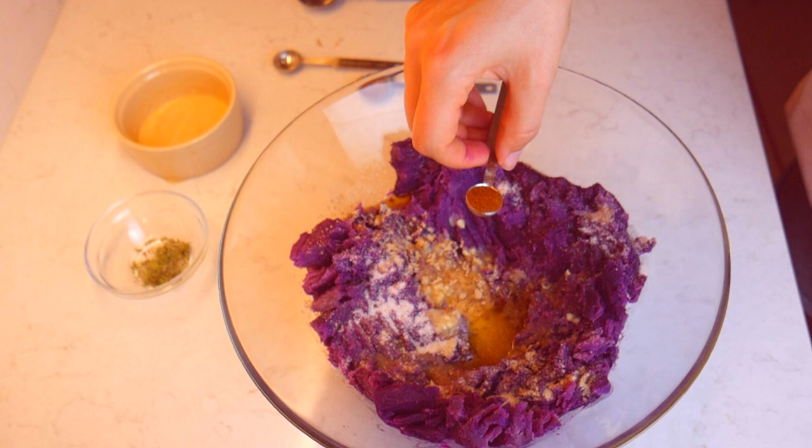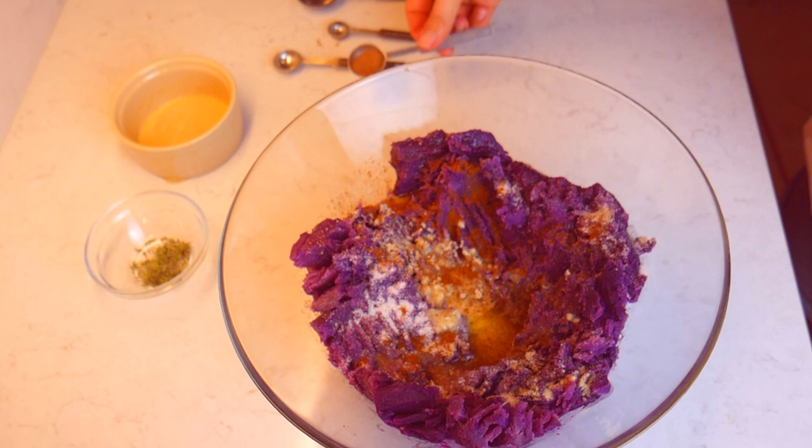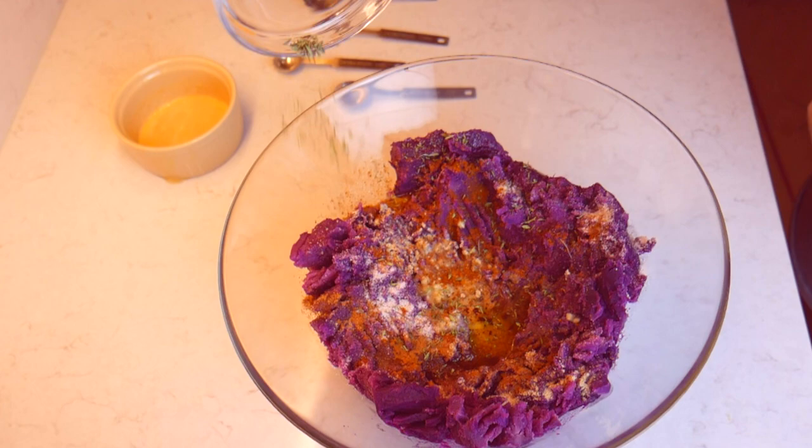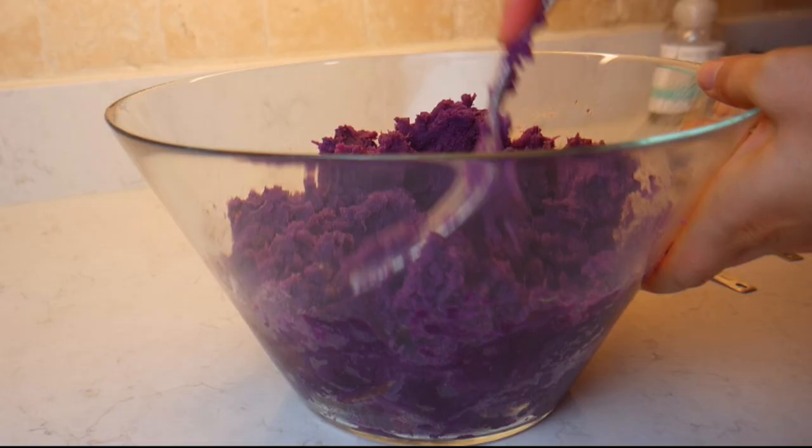Add half a teaspoon of cumin powder and, to complement the sweetness of the purple sweet potatoes, add some dry herbs — in this case, dry thyme. Then mix everything thoroughly and add some plant-based milk of your choice. I'm using almond milk in this case.